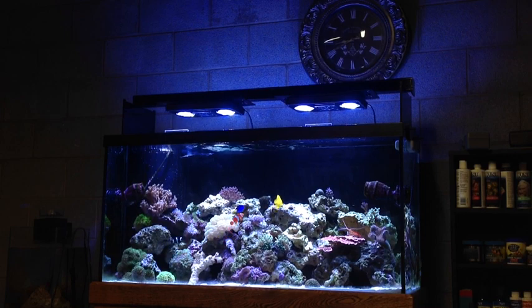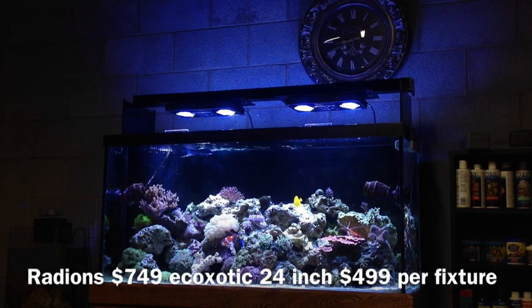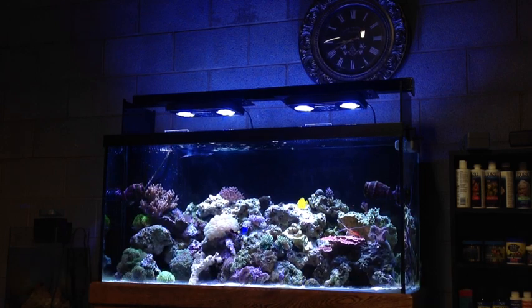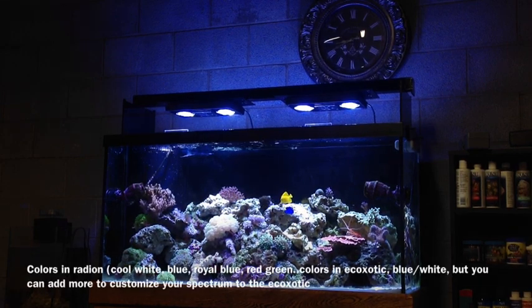For those of you who don't know, the Radeons start at about $749 apiece, so they are a little bit more on the pricey side. Going back to my review of the Ecozotic, I still think they're amazing lights and I would recommend them to anyone. It's just these ones, in my opinion, are a little bit better. So I'm kind of eating my words here from my last review.